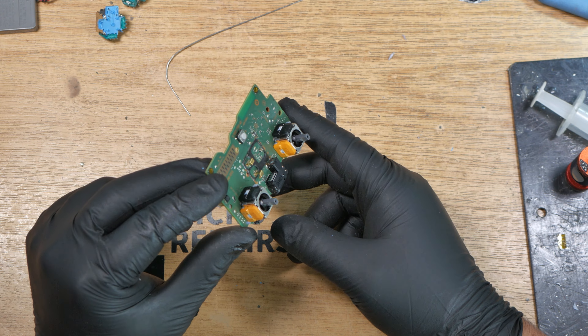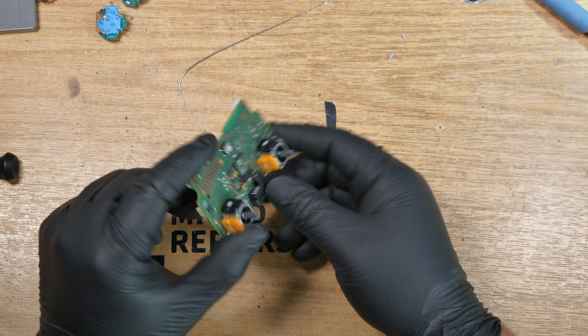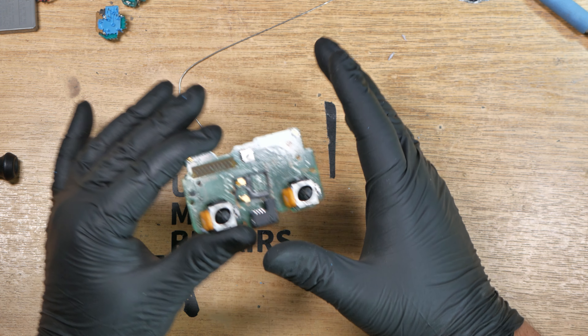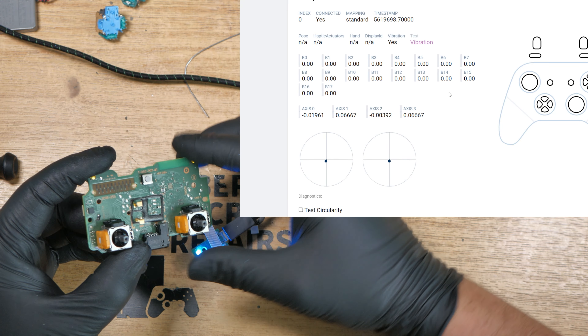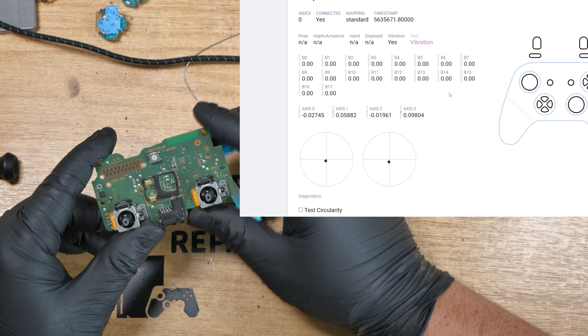Hall effect analogs are installed, nice and clean, all the pads are good. Now that the analogs are installed, let's get this on the tester and get them centered. Here they are installed — as you can see, we're about 5% out in the lower left quadrant on each stick. That's okay, no worries at all.